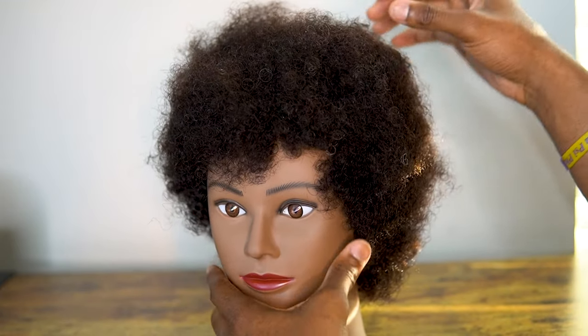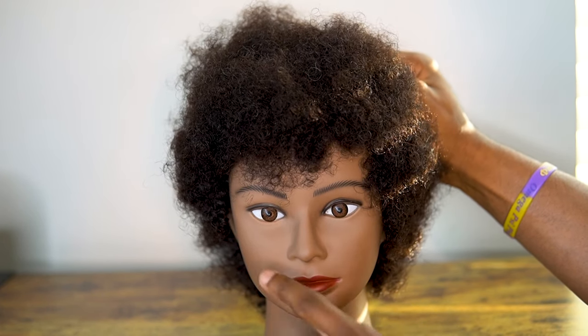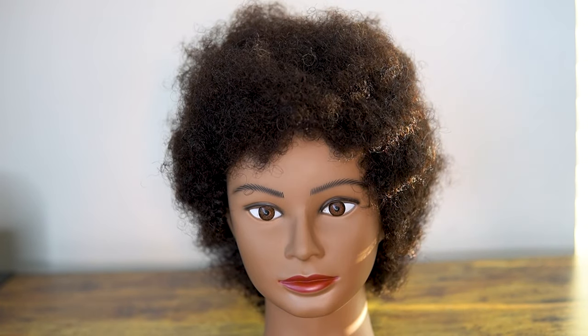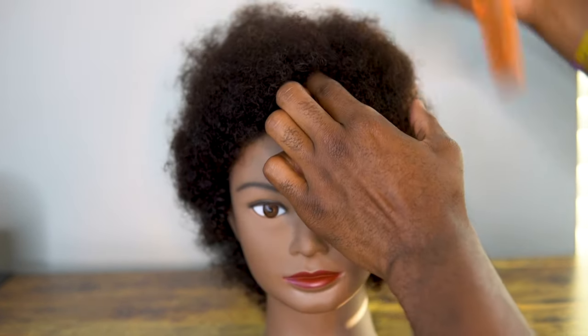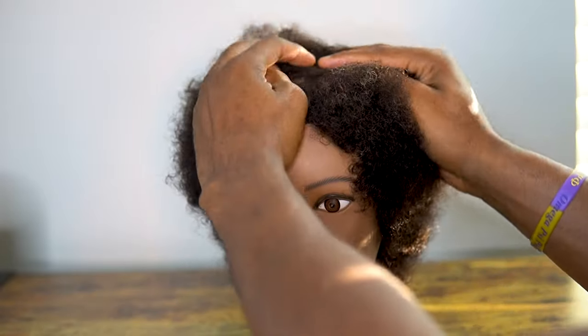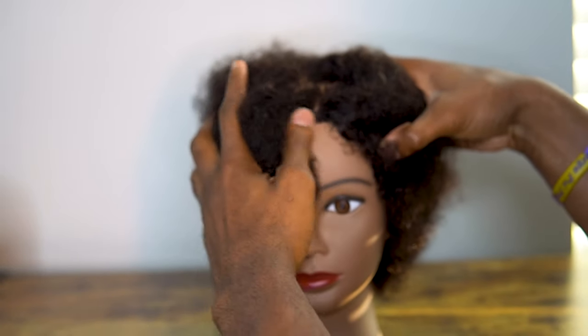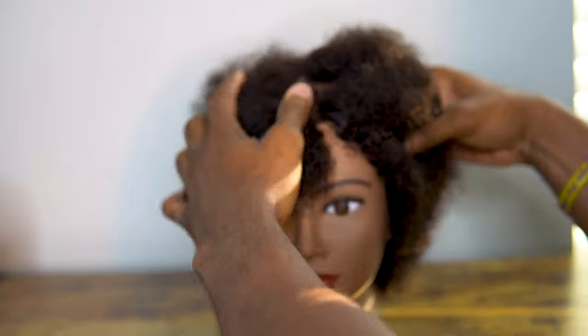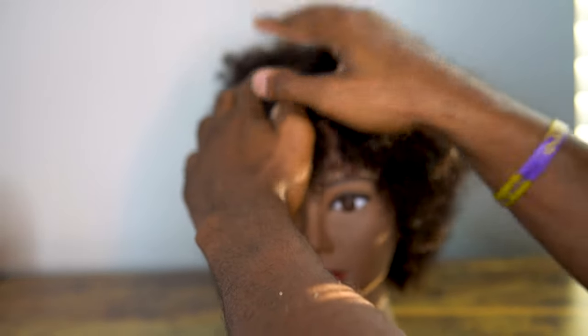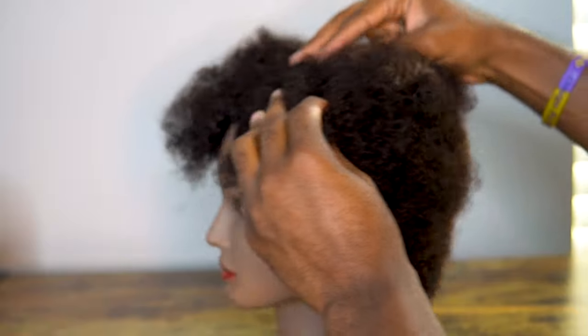I'm going to show you with the help of Samantha what sectioning should look like. First thing we're going to do is get that directly middle part — you're going to look at your nose and split it right down the middle. What OGs normally do is use the comb and section straight down the middle. Samantha's got a head like us — we're going to try to pull this down the middle. Boom — that's the first thing you want to do.